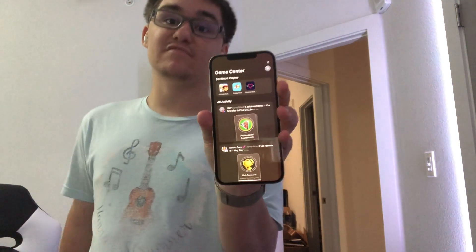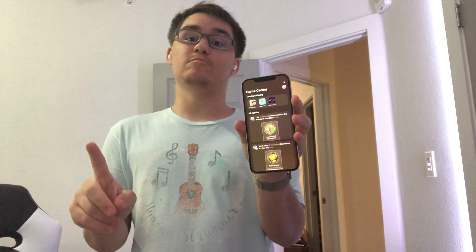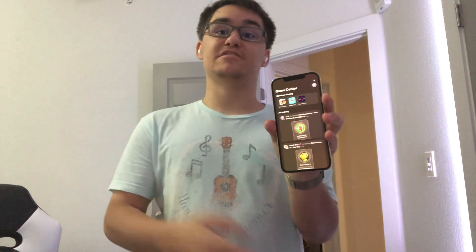This is the hidden internal Game Center app. I want to show you guys how to access it, and I'll also show you how to do it on iOS 15 as well, but this is mostly an iOS 16 feature.